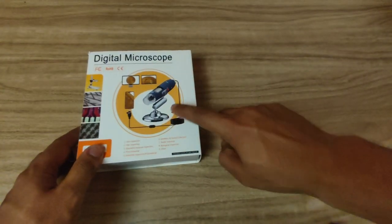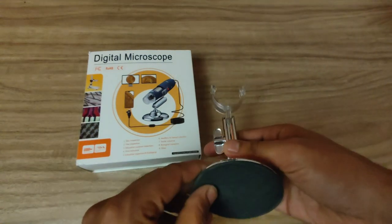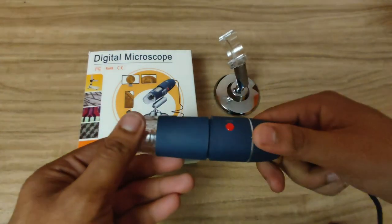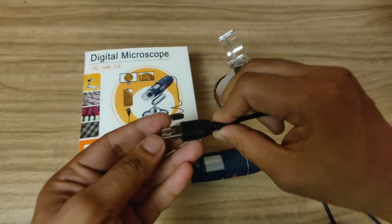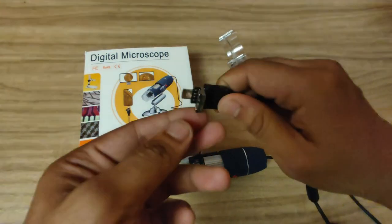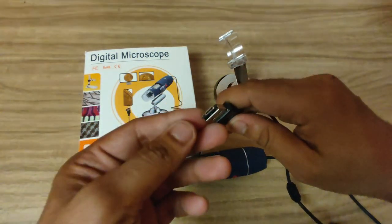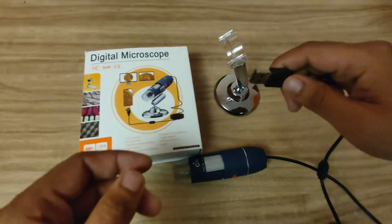With this microscope we are going to get a stand — the quality of the stand is quite good — and also the actual microscope itself. This is a USB microscope. A special thing about it is you can open it this way and you are going to get a micro USB cable, or you can also use it as a standard USB so you can actually connect it with your phone using that method.